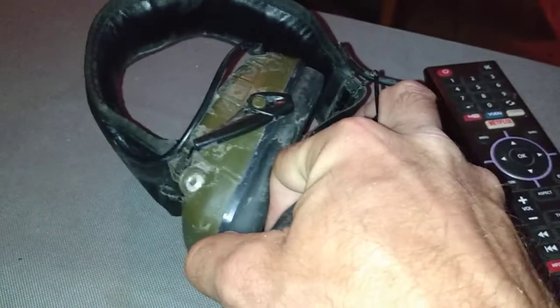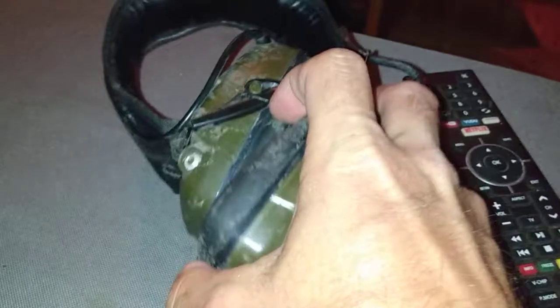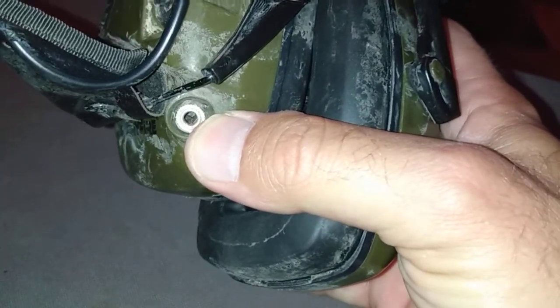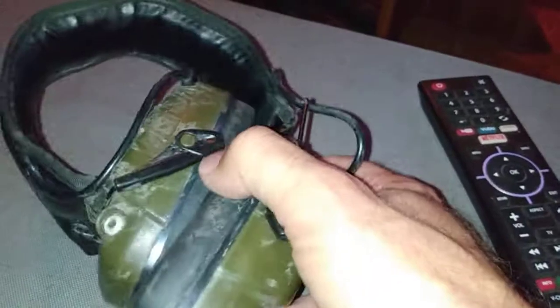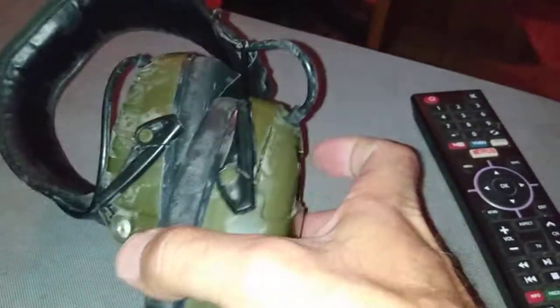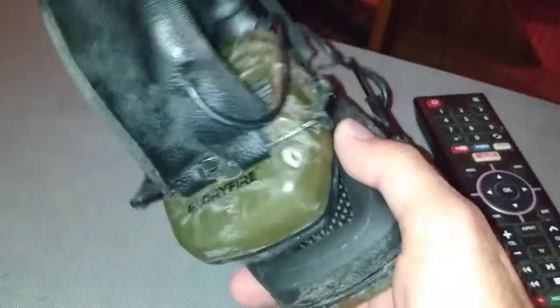I'm assuming they're probably not 100% dried out yet. Pretty sure that's not waterproof down in there. But for like 20 bucks, they still enhance sound. I can clap my hands and it kills it for a minute like a gunshot. So they're actually still working.